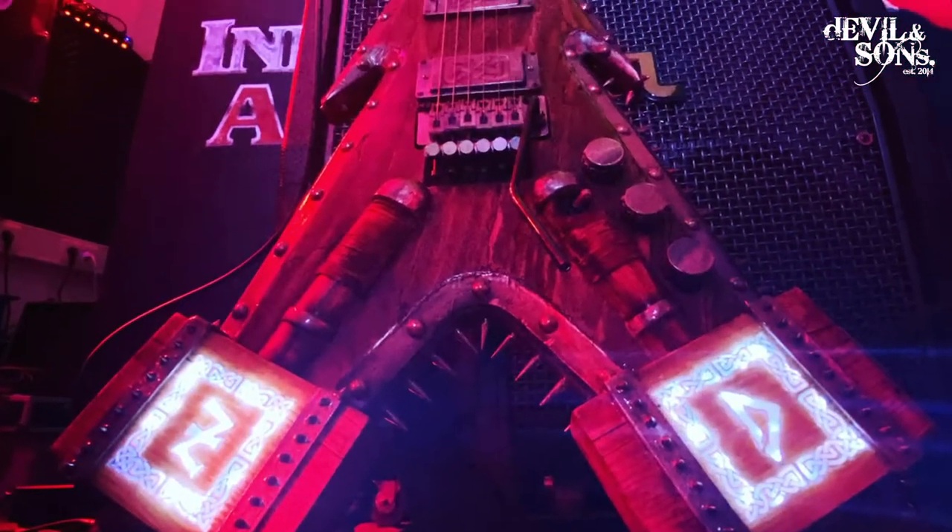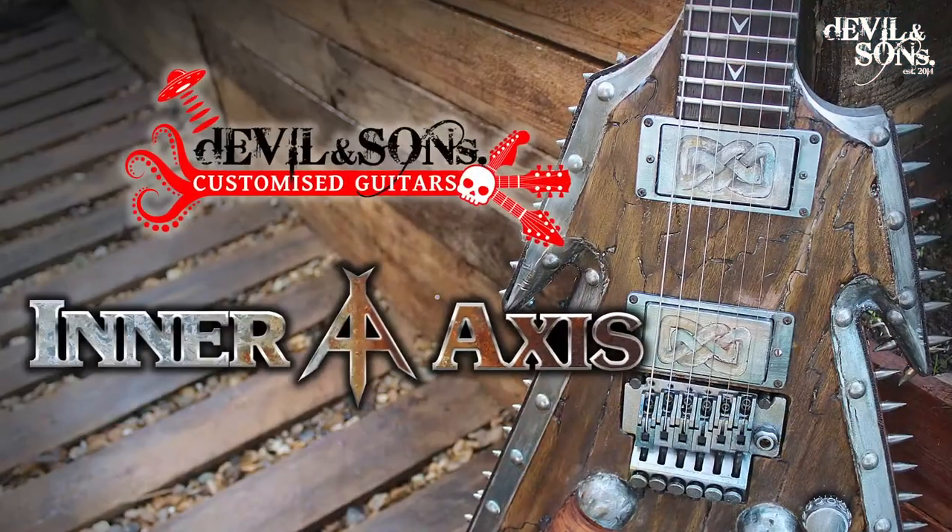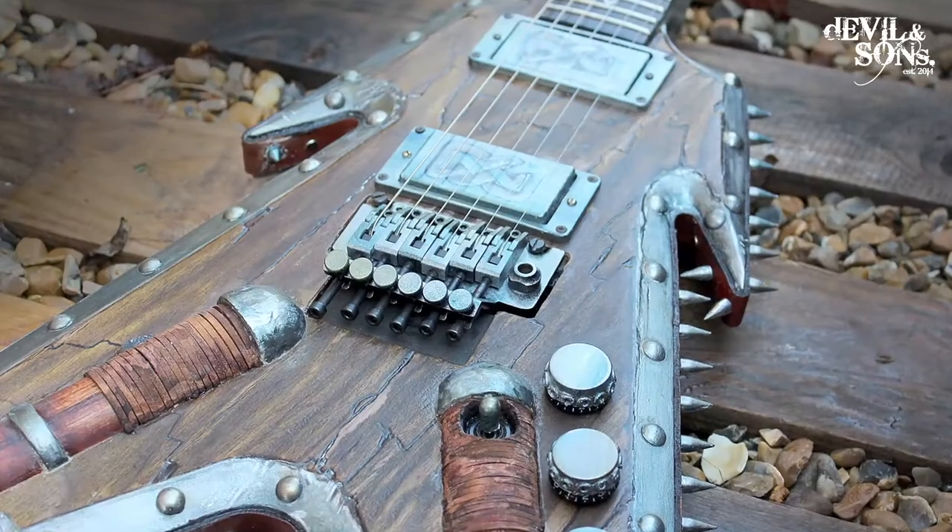Halfway through the build I decided it might be great to have lights on it. So we've made it so the text on the hammers on it lights up. It's been a really fun customisation and it's great to work with Zacharias for the third time.